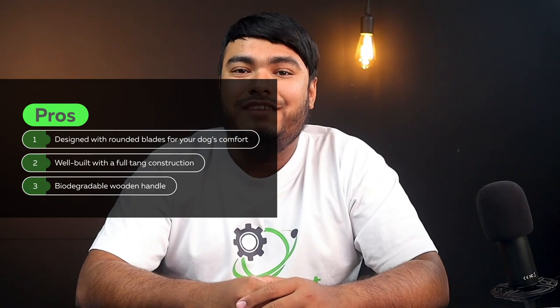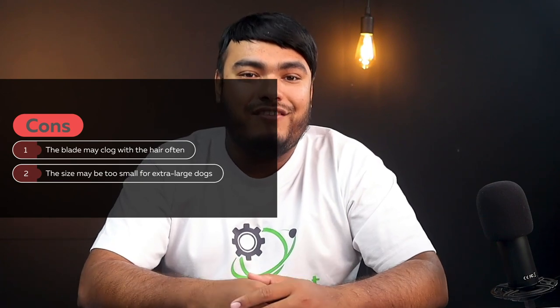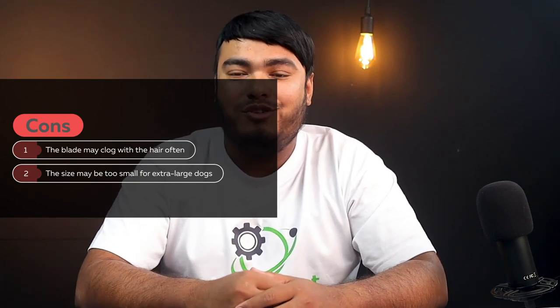Pros: designed with rounded blades for your dog's comfort, well-built with a full tang construction, biodegradable wooden handle. Cons: the blade may clog with hair often, the size may be too small for extra-large dogs. To keep yourself updated with the latest products, make sure you click the bell icon before moving on. Hoping to see you soon. Good day.